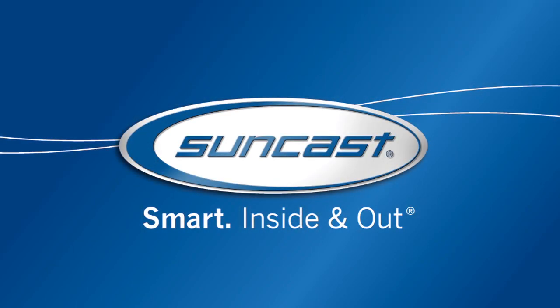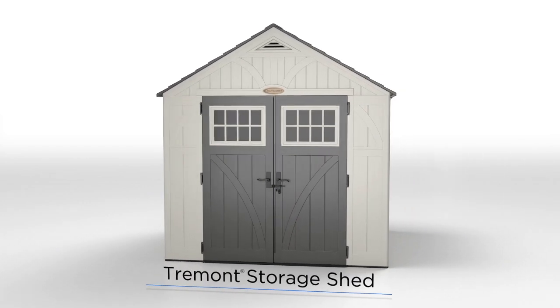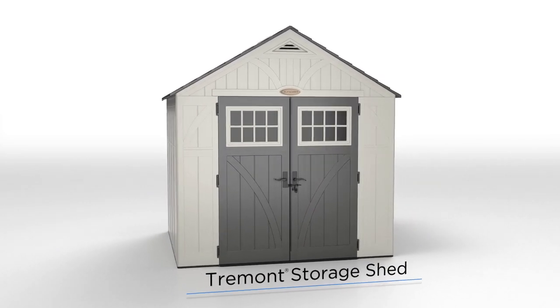At Suncast, we create smart, stylish solutions for a better organized, more beautiful home, like the elegant Tremont Storage Shed.